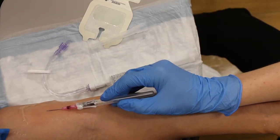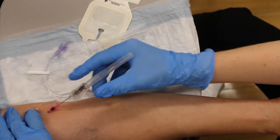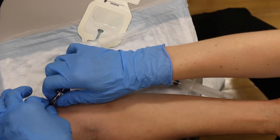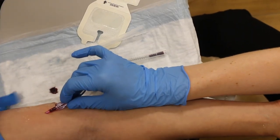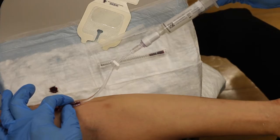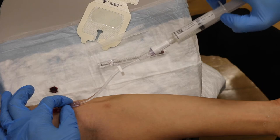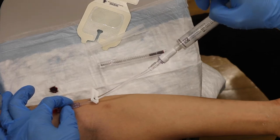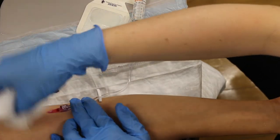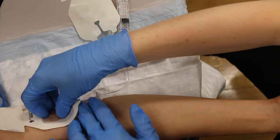Now that I am confident I am in the center of the vein, I am going to thread my catheter. I will occlude proximally and remove my needle, then attach my tubing and remove my tourniquet. Now I am going to confirm backflow, which is a good check to ensure you are truly in the lumen. I will flush the IV — this should flush very easily. Then I'll grab the gauze to clean off the extra lube so the skin is clean and dry, and apply the sterile dressing to secure the IV in place.